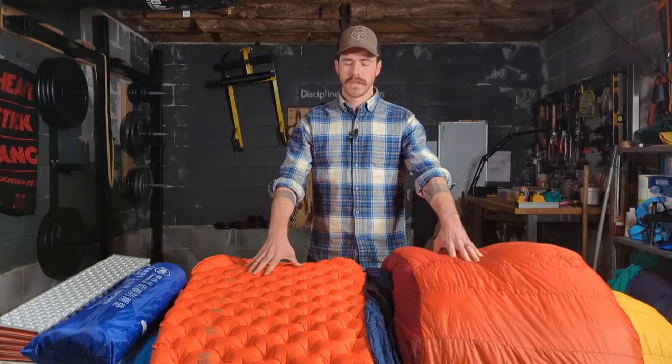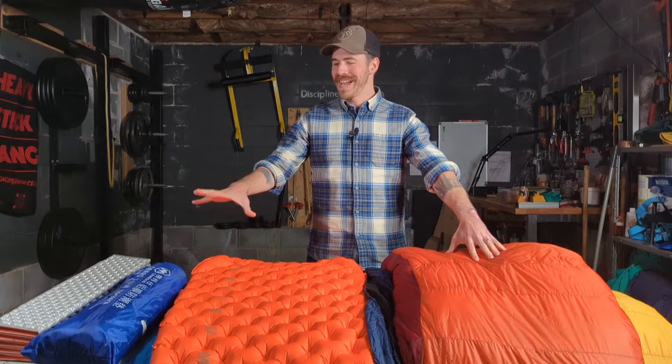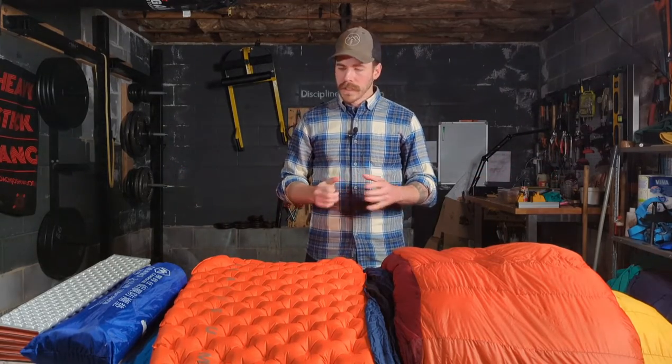Hey folks, Coach Josh Wood down here in Hobart, Tasmania, and today we're talking sleep systems. Your sleep system is the combination of sleeping bag and mats that you may use on any backpacking adventure. Let's start with what touches the ground — let's talk about mats.